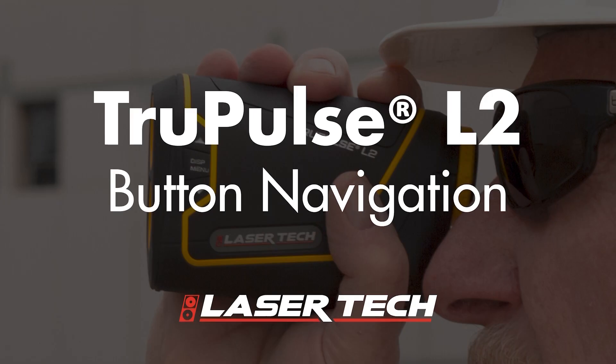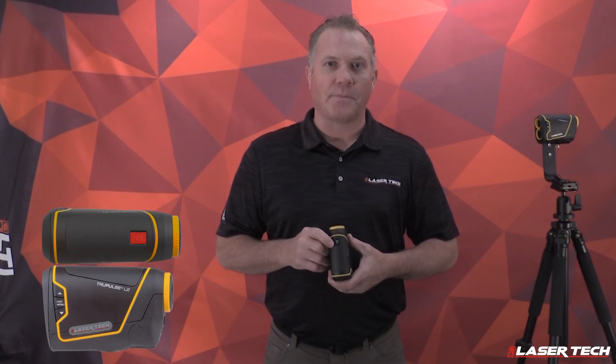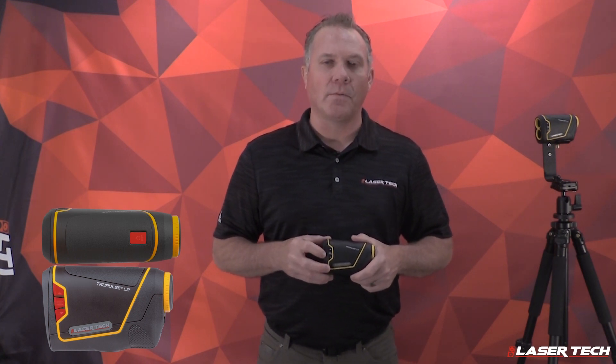First off will be button navigation. The unit has four different buttons: your power on button, two different navigation buttons on the side, and your mode button.